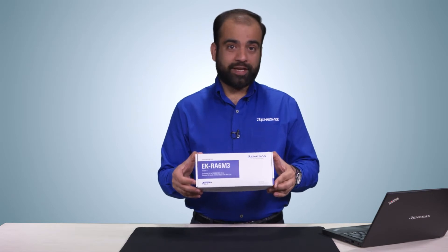Hello and welcome. My name is Ashishah Hooja. I'm the product manager for Renesas Advanced Microcontroller Kits. In this video, I will introduce you to the new EK-RA6M3 evaluation kit.